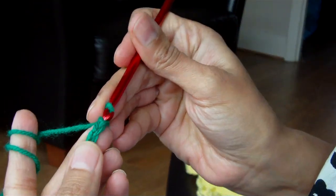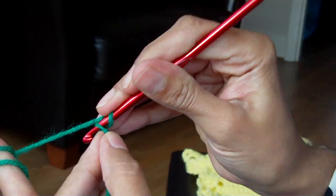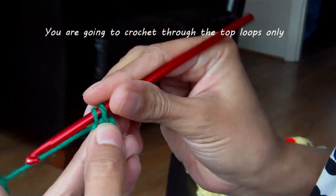The second chain from the hook — not the first one but the second one — you do a single crochet. Insert hook, pull up the yarn, yarn over, pull through 2.